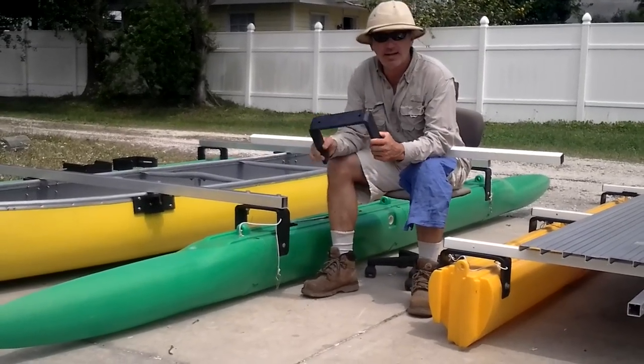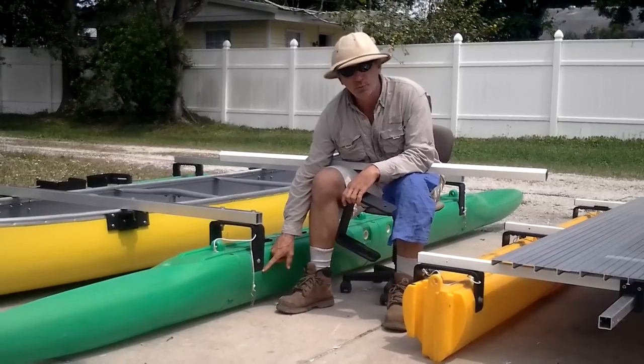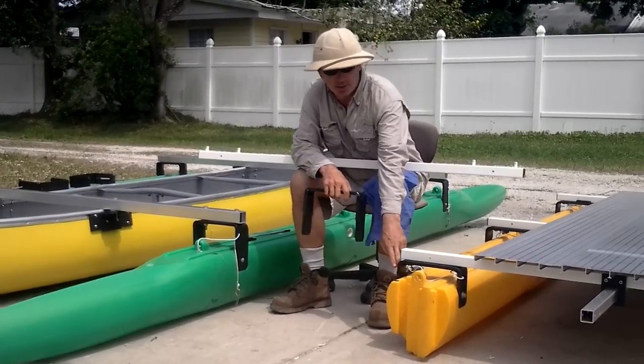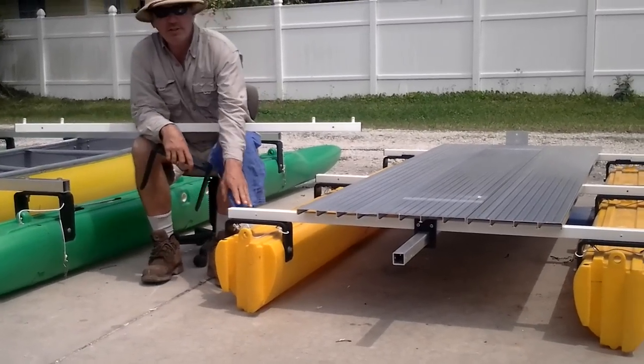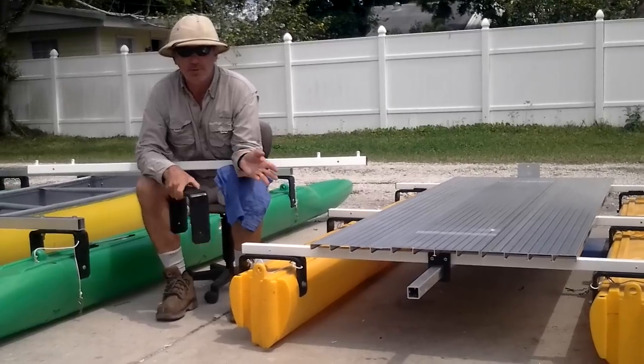I want to point out two things — the risers. This is a riser that brings the crossbeam up from the through-hull position up high. This one is the low riser, if you'll notice the difference here. The reason for the different heights is everyone has a different use for an Expandacraft.